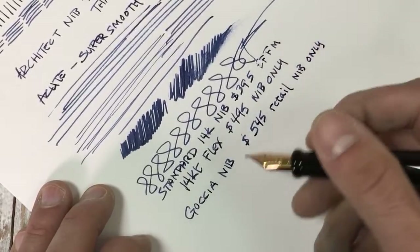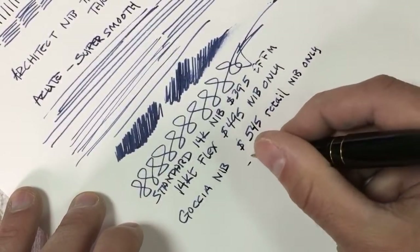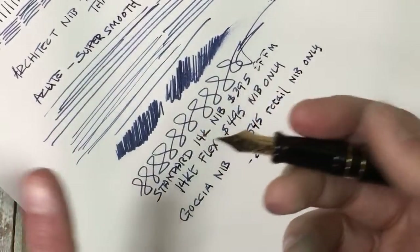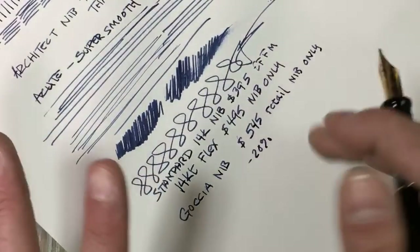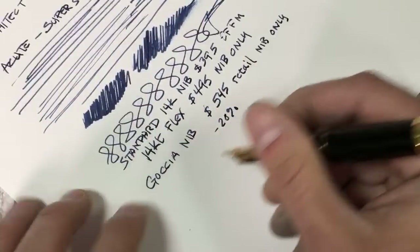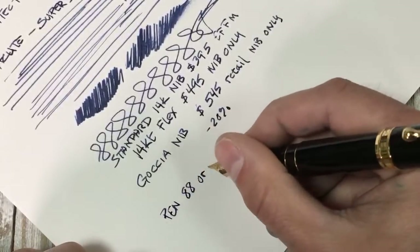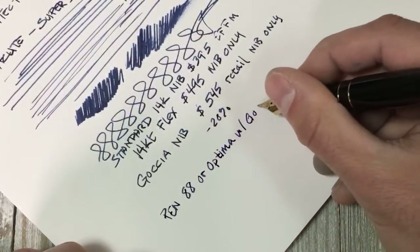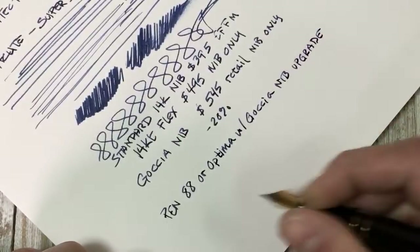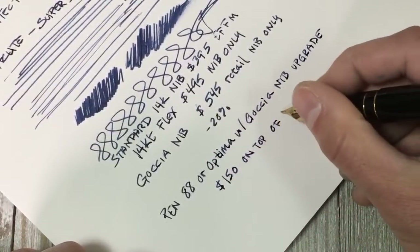If you have an 88 or an Optima and want just the goccia nib, it is $5.45 retail and we usually take about a 20% discount off Aurora products, though that could change since this video will stay up on our channel. If you wanted to get a brand new Aurora pen — an 88 or Optima — with the goccia nib upgrade, it would be an additional $150 on top of the pen's MSRP.